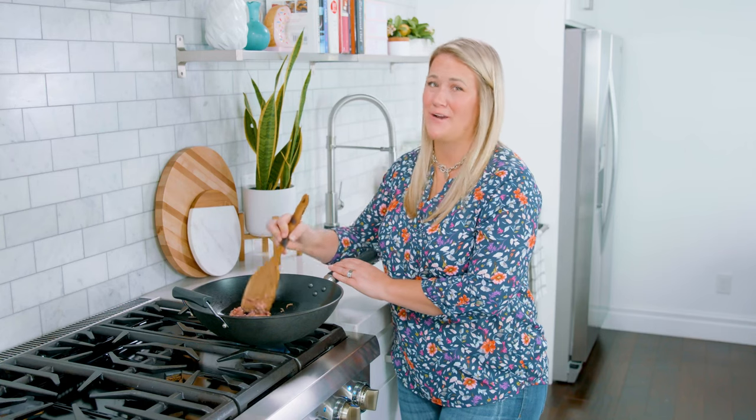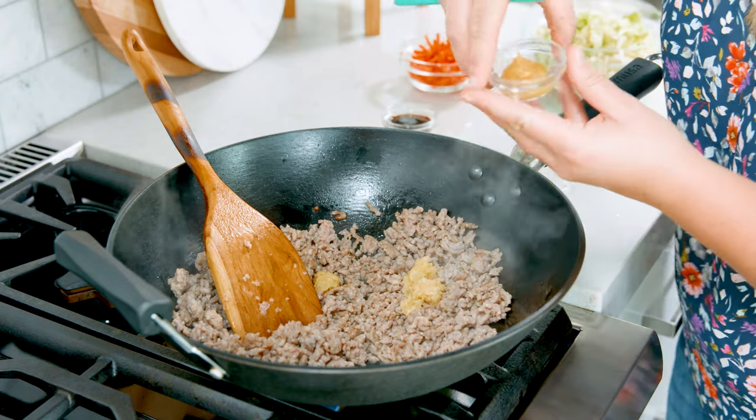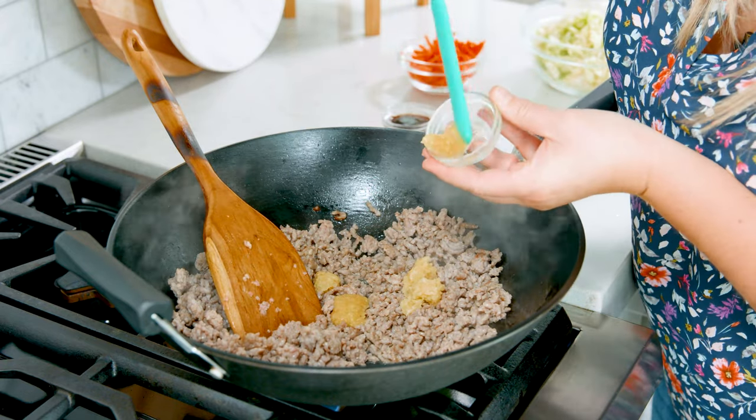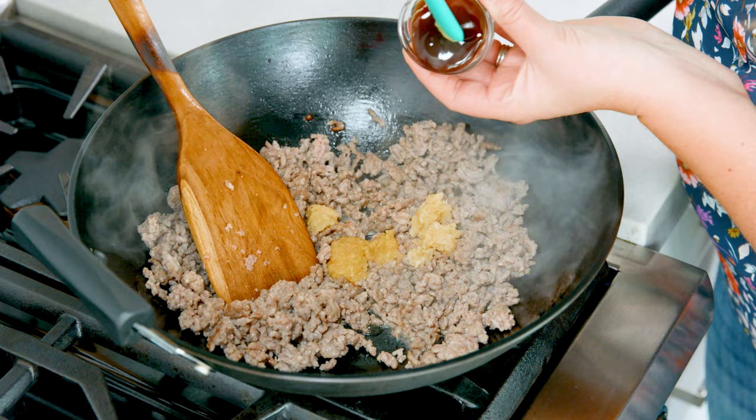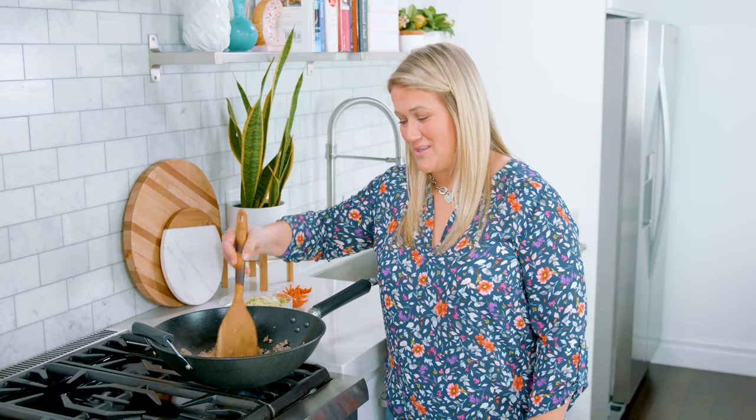Instead of using ground pork you could use the same amount of ground chicken. Once that pork has browned up a bit you're gonna add in 1 tablespoon of garlic, 1 tablespoon of minced ginger, and 1 tablespoon of oyster sauce. There's no need for any extra salt in this dish — the oyster sauce is doing the trick for us.